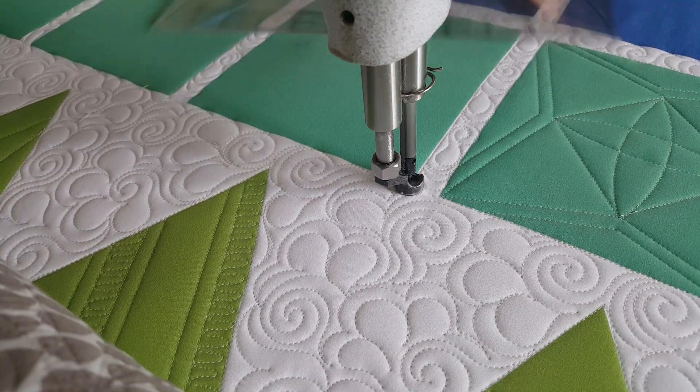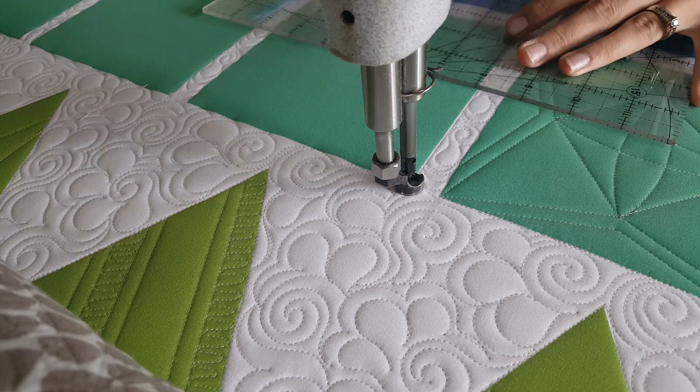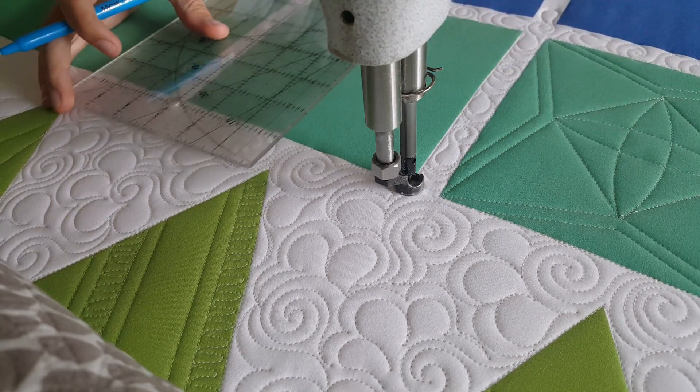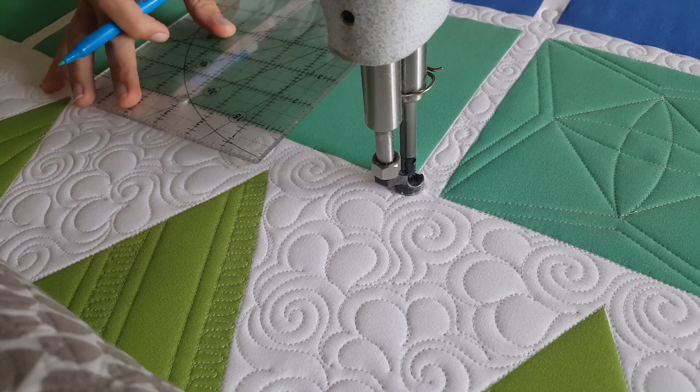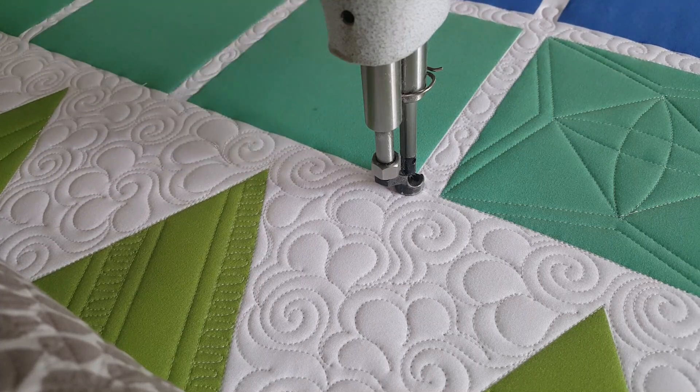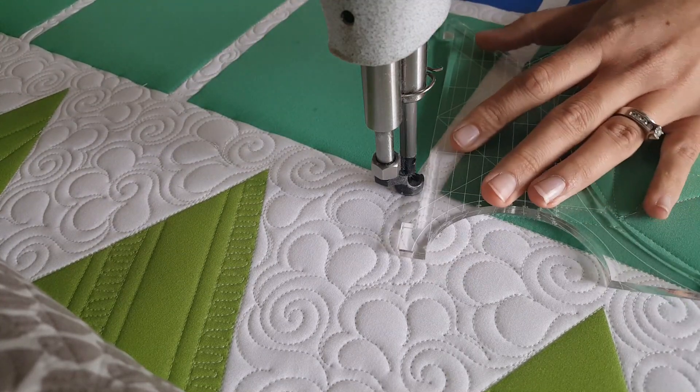I'm going to find the center on all four sides of my block and mark an increment that's one inch in from the outside of the block. From there I'm ready to begin stitching. I'll start stitching in the corner.